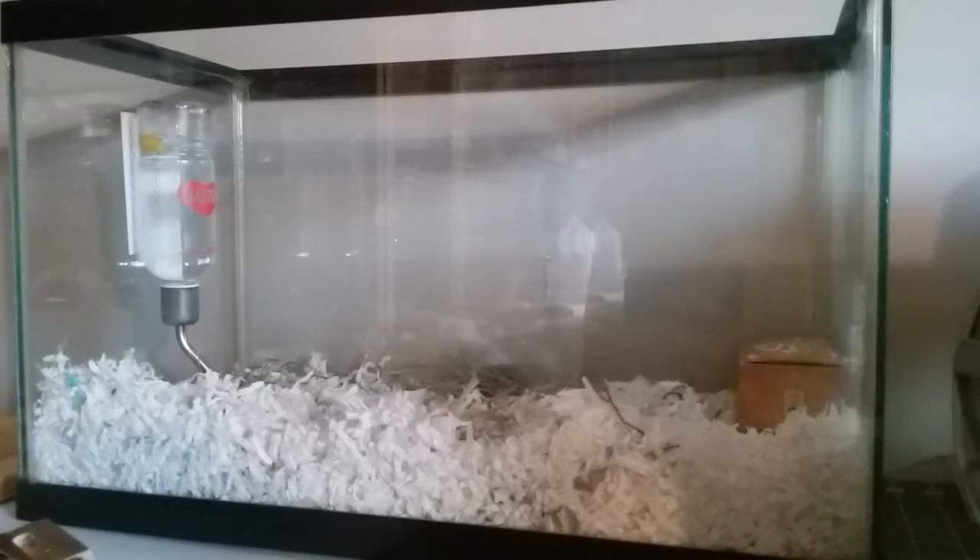I have a 10-gallon aquarium and I thought, hey, I've been wanting to get mice for about a year, and it'll be fine to keep my one male mouse inside this 10-gallon. I am starting to rethink that decision right now, and let me tell you why.